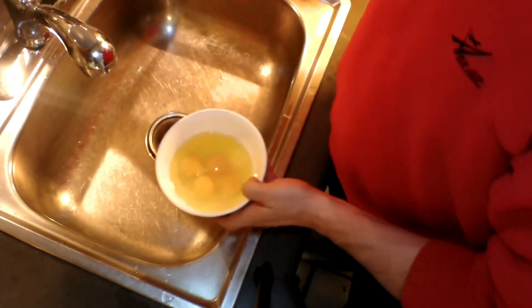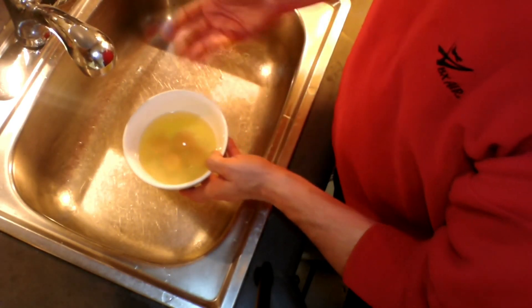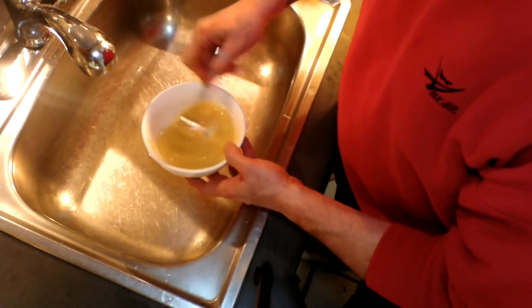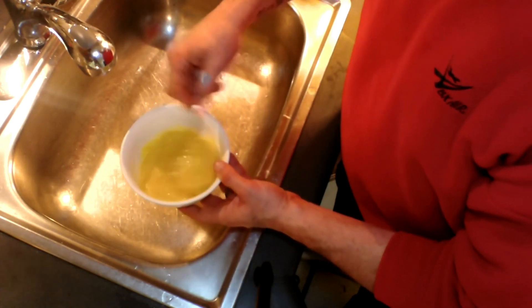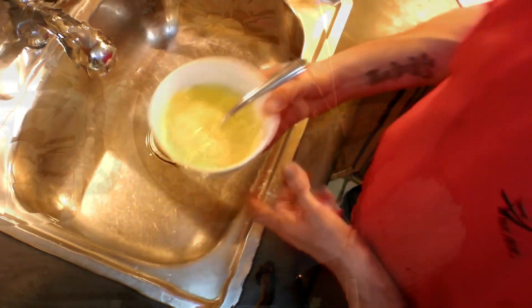To make the fluffiest eggs — you may be wondering why I'm standing at the sink — I'm going to add a little bit of water to this. I don't really measure it, just a little jolt of water, probably half a tablespoon to a tablespoon. Then I beat the eggs. Eggs actually lose a little moisture while they sit in your refrigerator, and this way they'll be lovely and moist and fluffy.